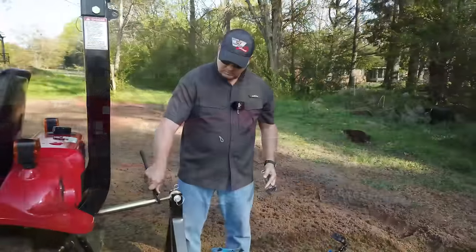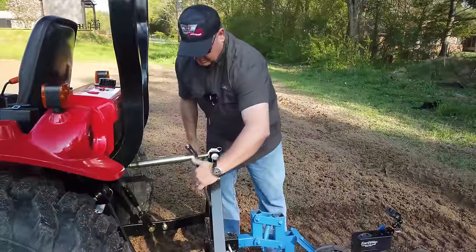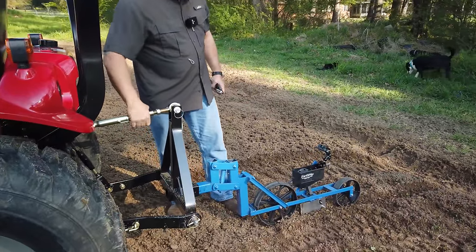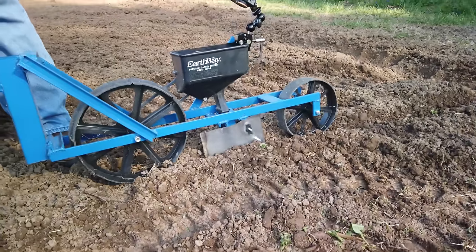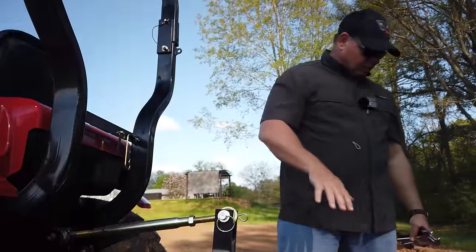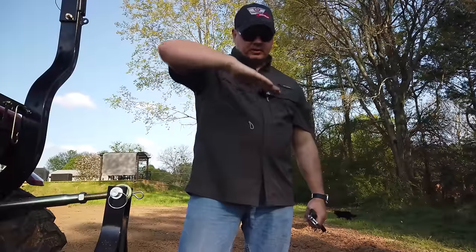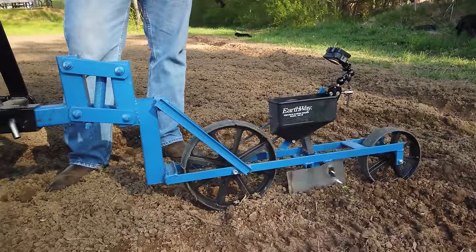We're going to adjust the top link — make it a little bit longer so we can put more down pressure on the back of the planter, so the back wheel sinks into the ground the same as the front wheel. Then we'll tighten it back up. It's just something you learn — last year I played with it more and more until I got it dialed in. Once you get it set up, you can plant the whole garden and it'll be right. I also tilt it to the right a little bit on the three-point hitch so the seeds fall down to the picker-upper better.